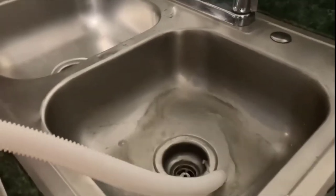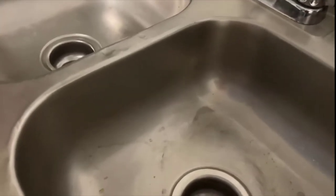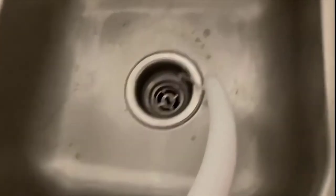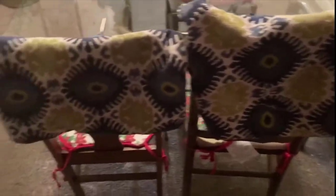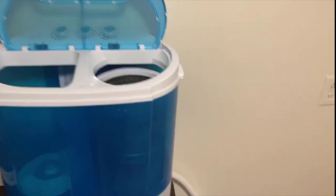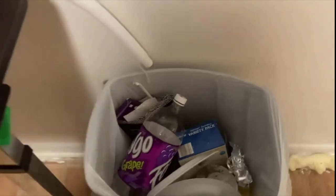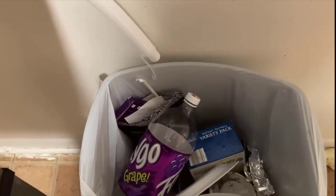Then you just hang your stuff up on whatever you have available. Be sure to like, comment, and subscribe if you liked what you saw, and check out my other videos. This is how I leave it to drain over the sink at the end of the night. Bye!